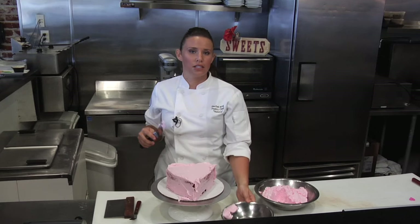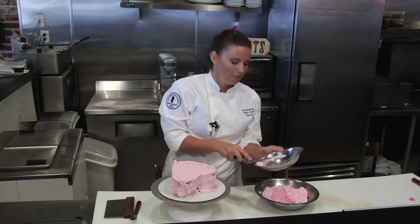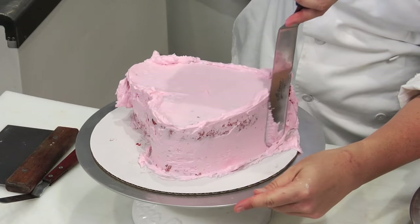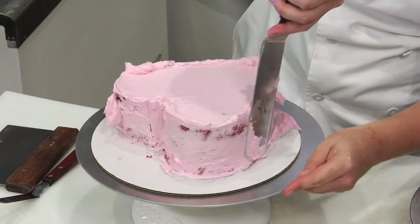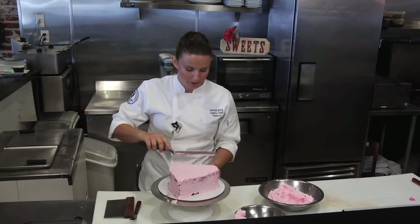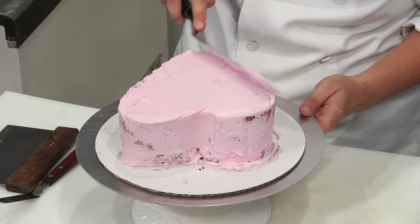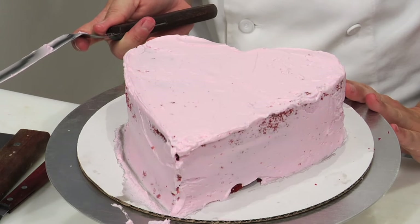I've sealed in the sides and the top and now I'm just going to smooth everything out — make sure this is super clean. I go around and — oops, I missed a spot — I just stop there. Now I'm just going to smooth out the top. This is our crumb coat. It's not necessarily pretty but it does the job to keep the crumbs in place.